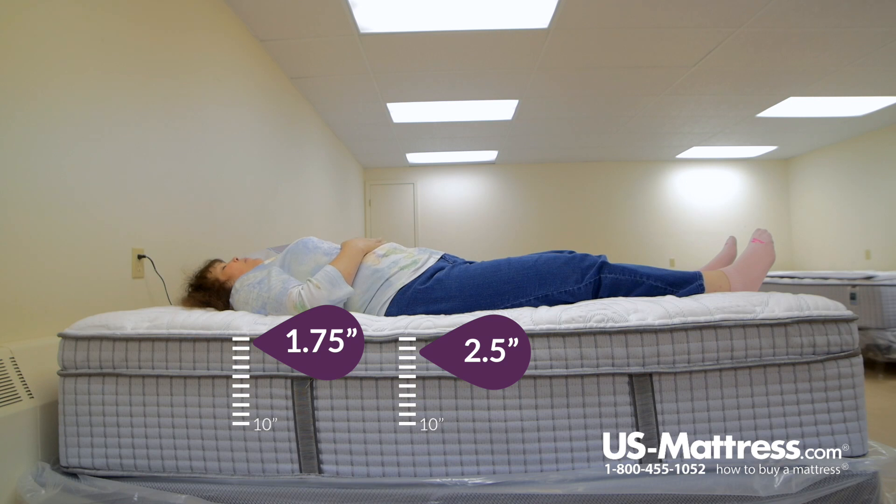Laying on my back, it does have a soft feel. I am sinking into the mattress a little bit, so it is contouring to my lower back and my shoulder.